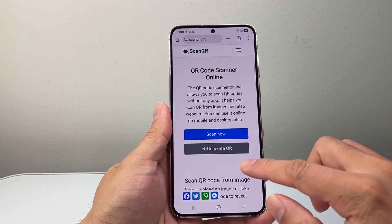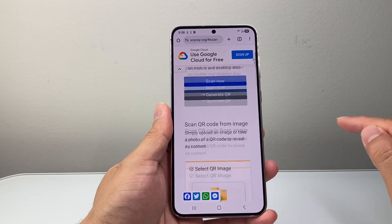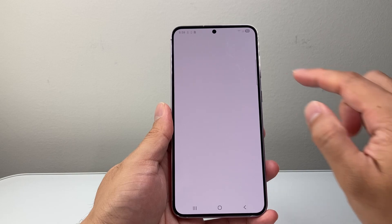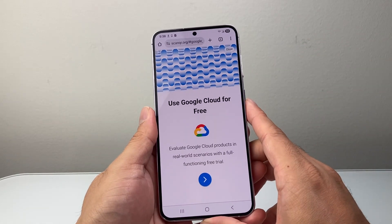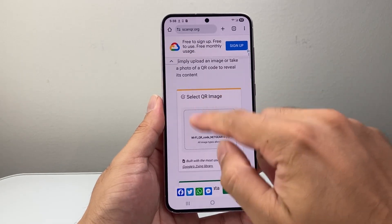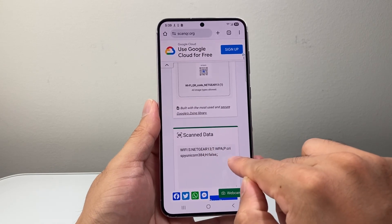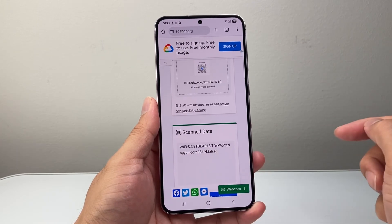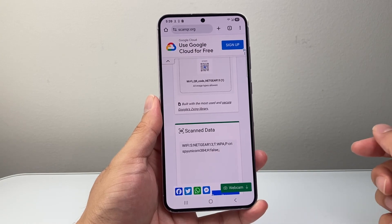What you can do is take an image and scan it. Go ahead and tap Scan, then select the image — go to Photos and select the QR code that you saved. It will scan it, and once it's been scanned, go down to where it shows the scan data. The password for this one is after the 'P:' — that's the password for your Wi-Fi. And that's how you'll find it.